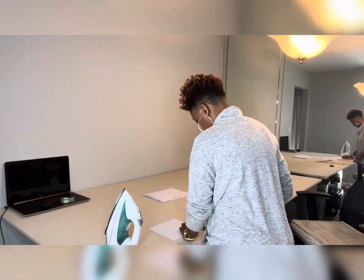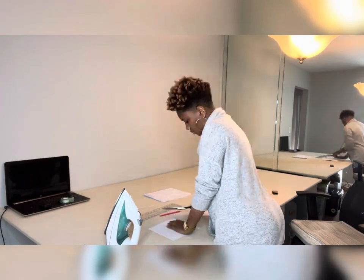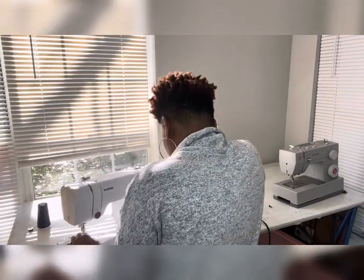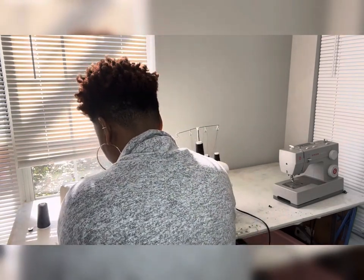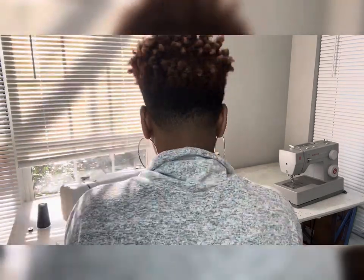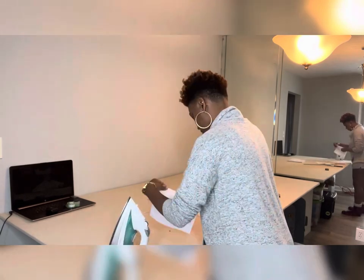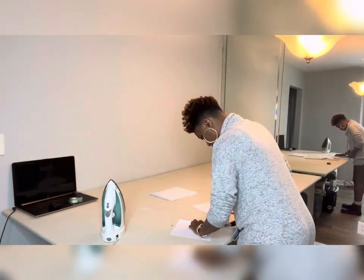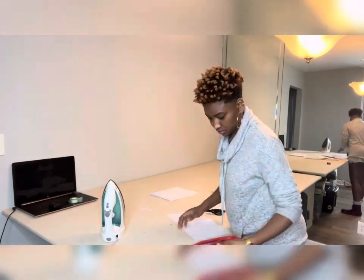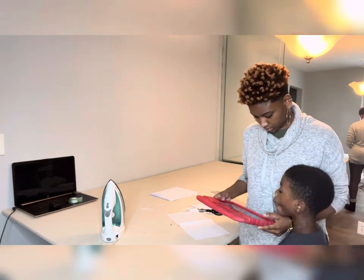The first seam finish I am working on is called a French seam. I'm going to start off by putting the wrong sides together and sewing one half of an inch. As you can see I am pressing it open first, and then I'm going to press all to one side and trim one fourth of an inch. My son Isaiah wanted to come make an appearance so I took a little break to help him with his tablet.